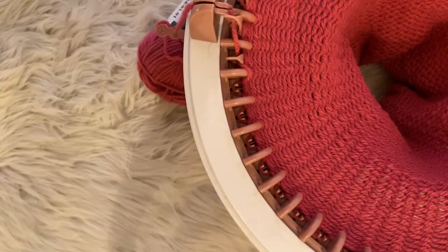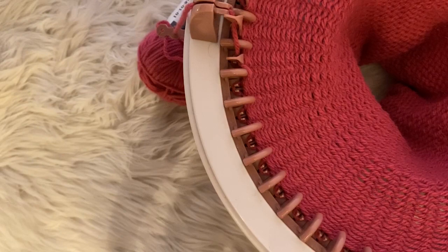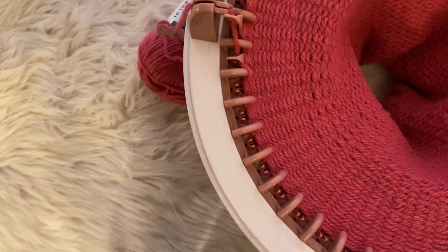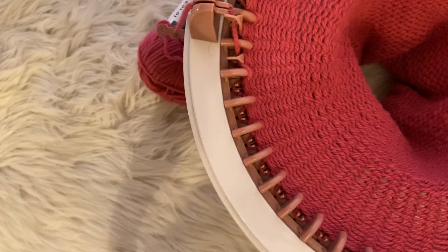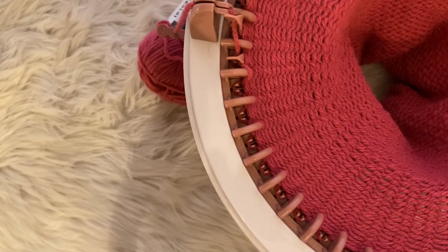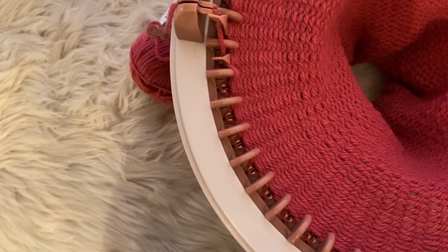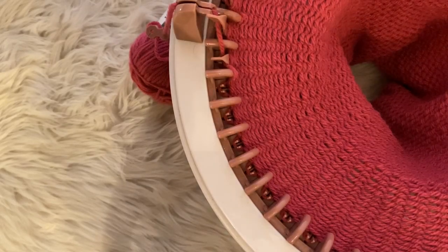Hey guys, welcome back to Addie and Will Crafts. In today's video I'm going to be doing a quick update of what I think of the Centro. I purchased my own Centro a couple months ago just to test it out and see how much I liked it, since I wasn't very experienced in machine knitting and I just wanted to see if the Centro was a good cheaper alternative to the Addie. Currently that video is one of my most popular videos on my channel.